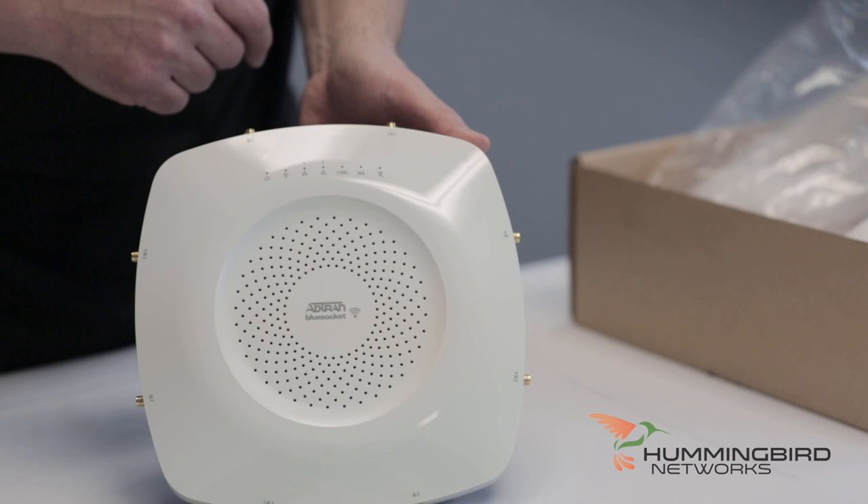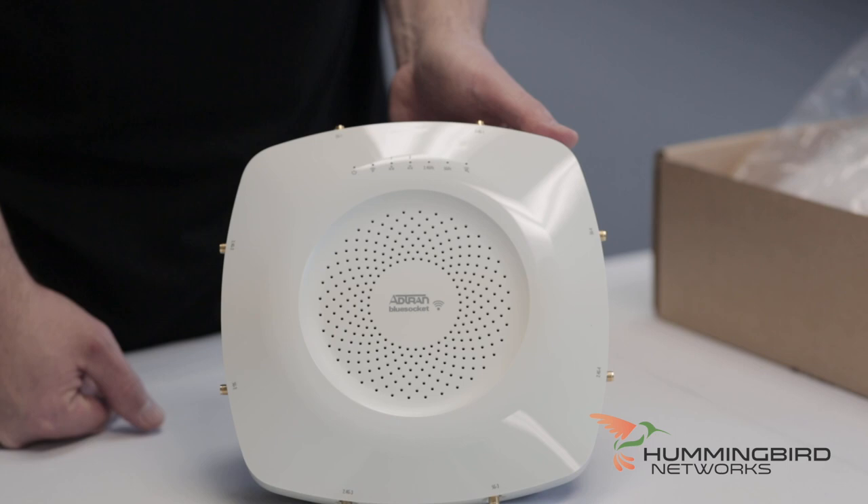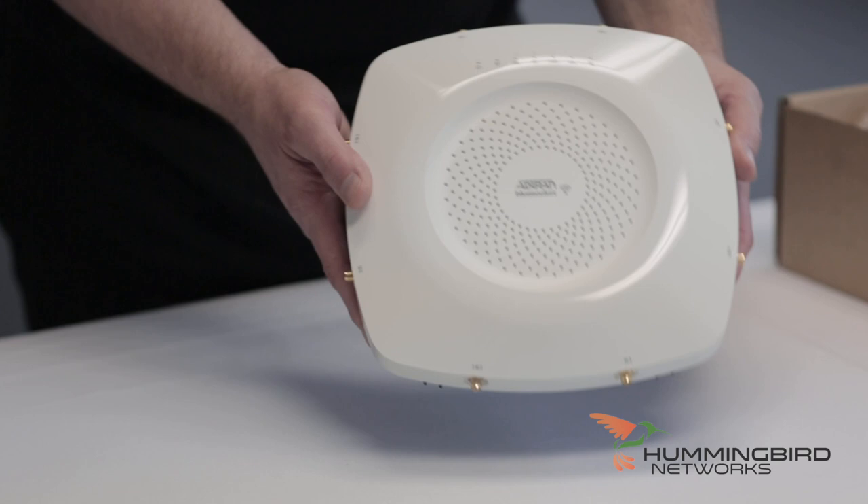So here's the front of it. You can see it's nice and shiny, completely different than their other AdTran APs which have a dull matte finish. This one has a very shiny finish, and it's definitely got some weight to it. I'm going to turn it around so we can look at the back.